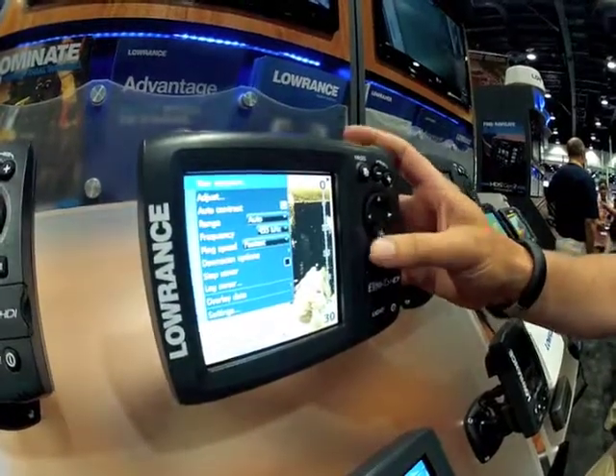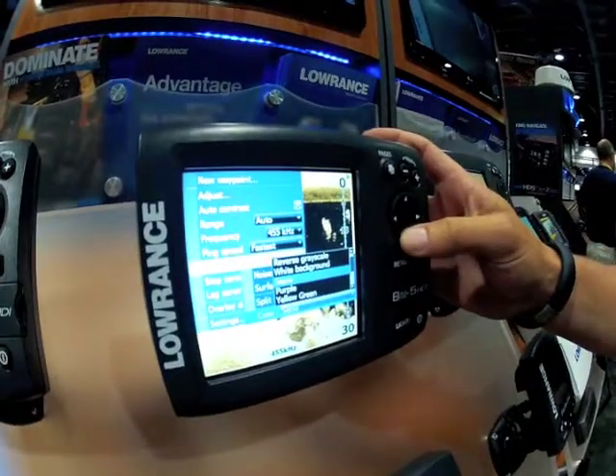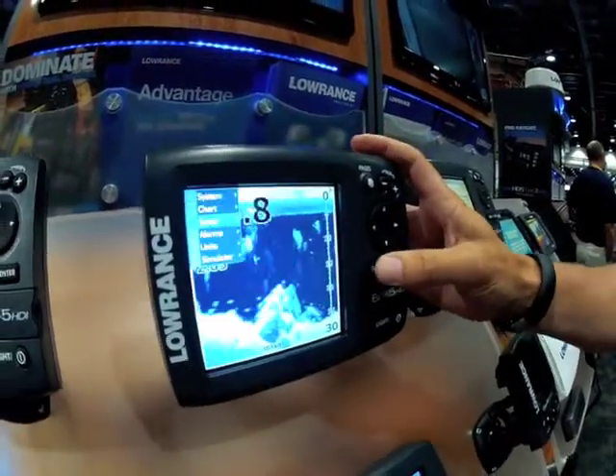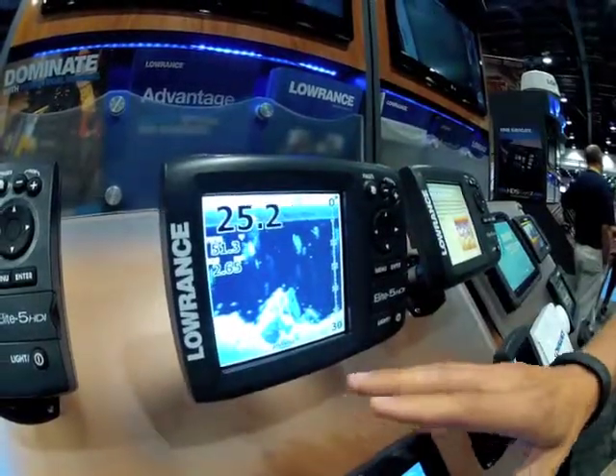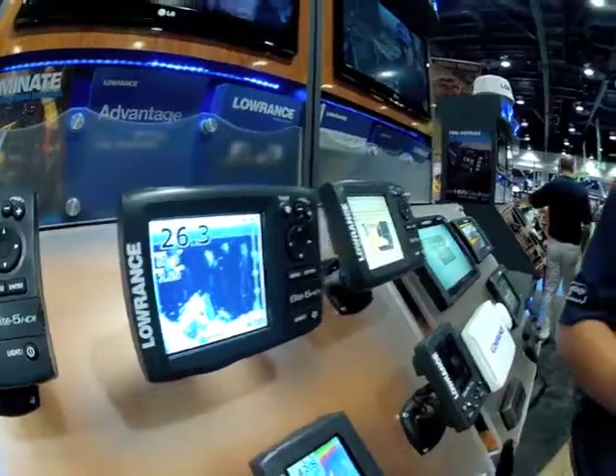But also on really bright sunny days, if you want to improve the color, I really like the blue background. It shows the bottom hardness changes very nicely because you can see the very white areas and the darker blue areas.